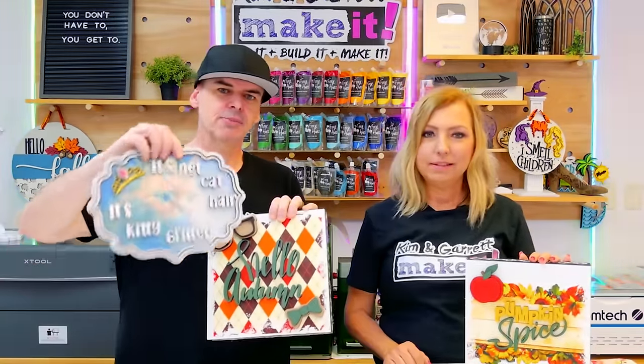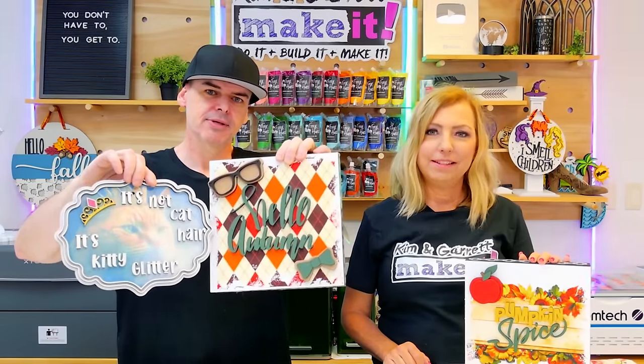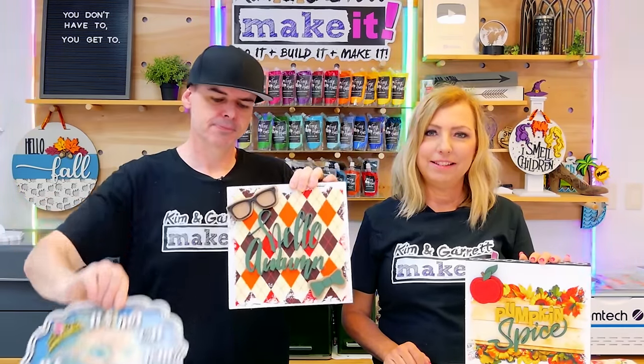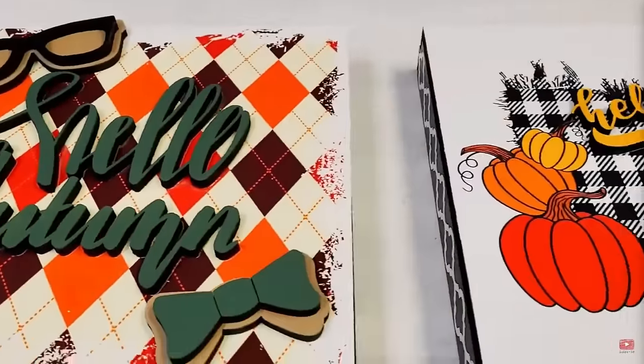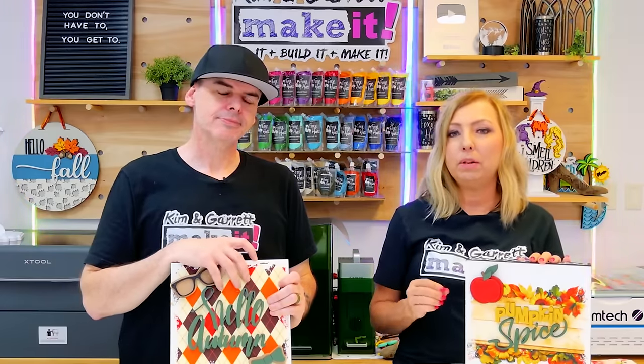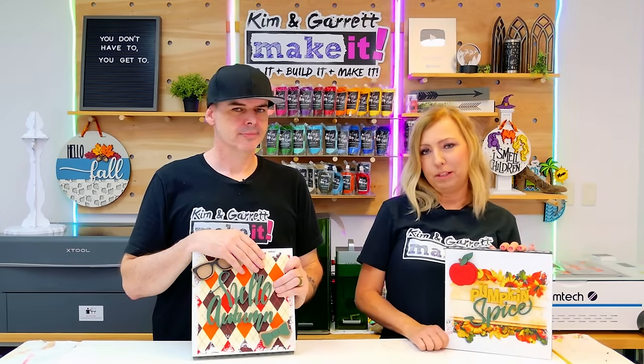Here's what the sublimation looks like now compared to the DTF — done at similar times. The sublimation is really faded. DTF is also what we use to make our t-shirts, and those can be washed and dried and hold up great in the heat long term. So DTF transfers would work great on a door hanger, but the problem is it requires heat to add the transfer onto the MDF, and we were still experiencing warping. So long term, this wasn't going to be the perfect solution either.